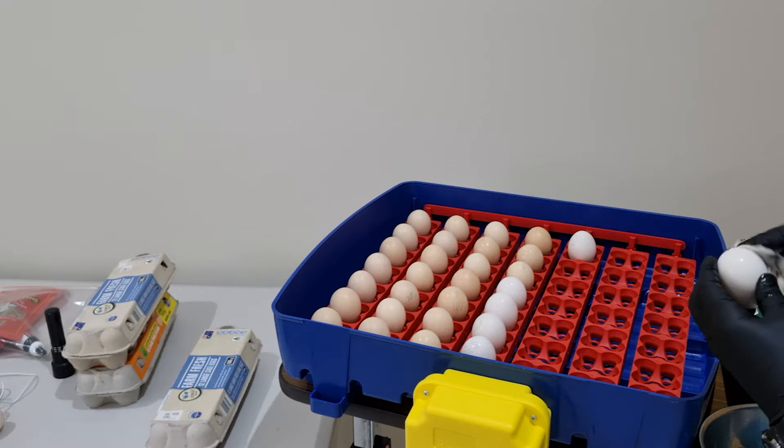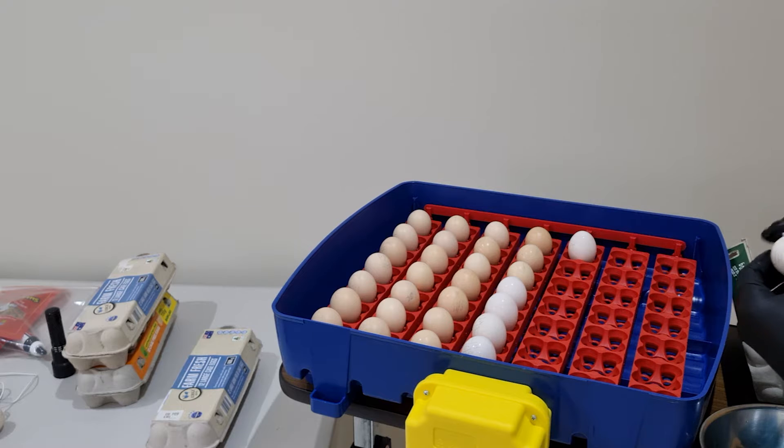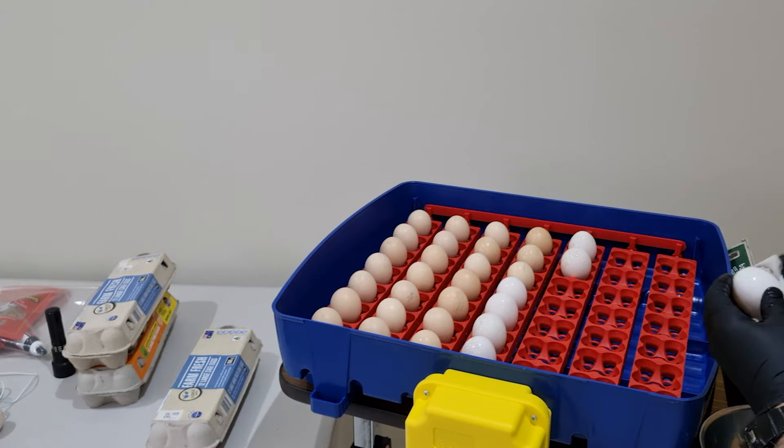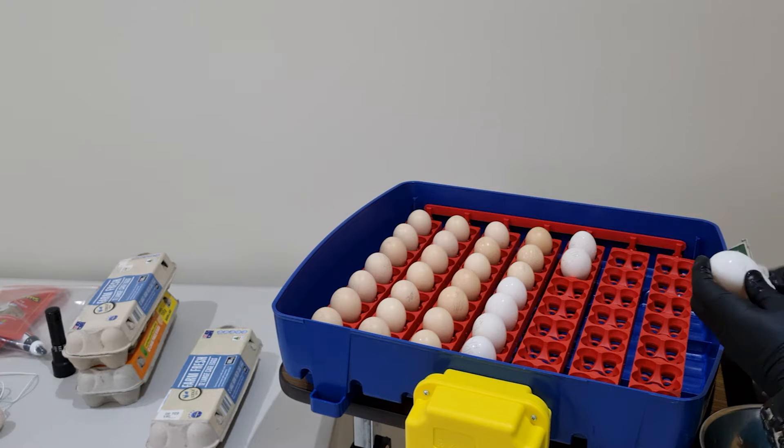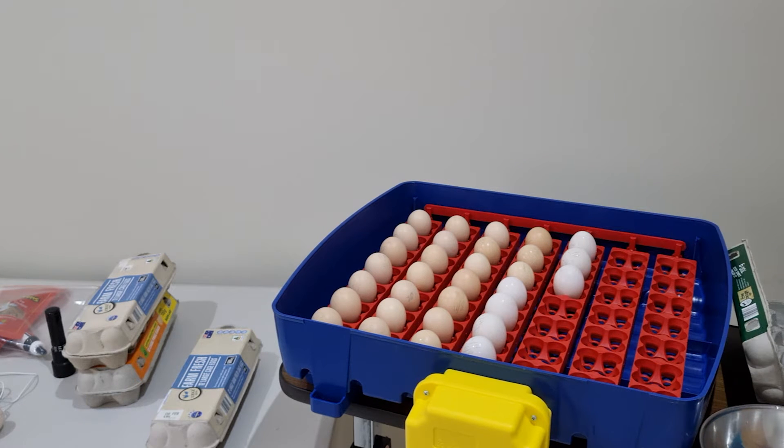Don't be too concerned that you're putting a chemical on the eggs — you'll find that your yield will be much greater and they'll be healthier chicks. It's very heartbreaking having chicks hatch and then die a couple of days later because they're sick. We're trying to make these chicks as healthy as possible to give them the best chance of survival.